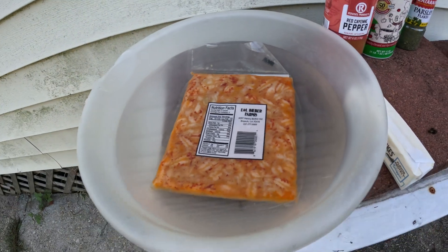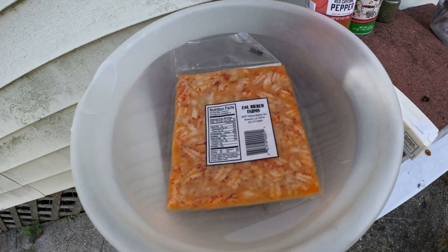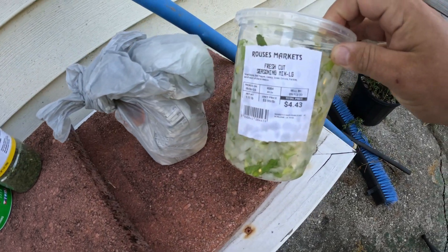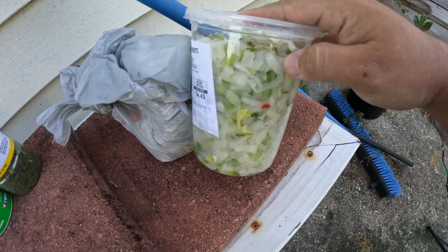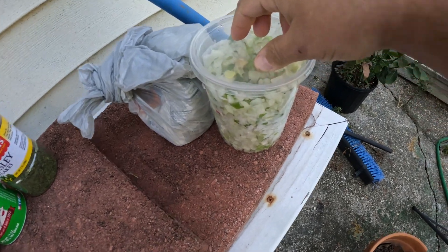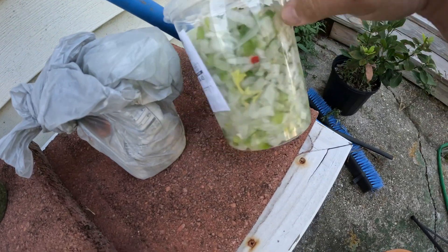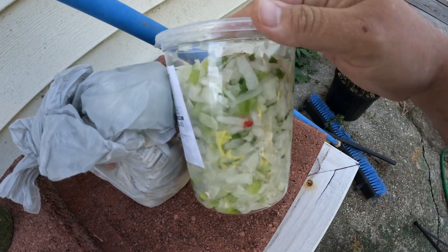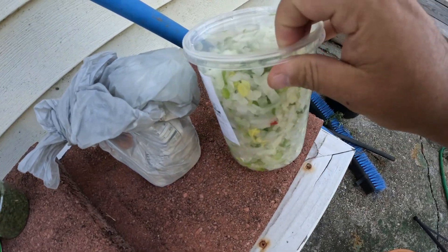So crawfish etouffee is a dish where we have crawfish tails with Trinity. Trinity is a mixture of onion, bell pepper, and celery. The green onion is actually an addition too — really Trinity is just the onion, bell pepper, and celery. But the green onion is awesome.